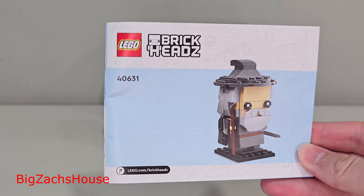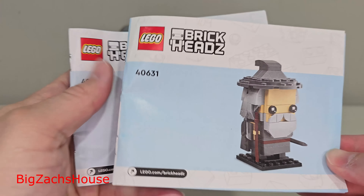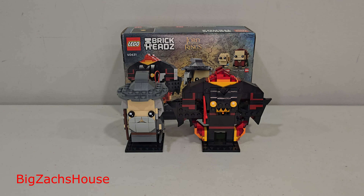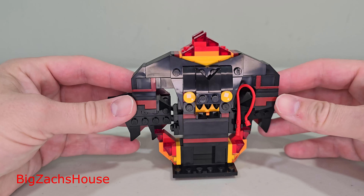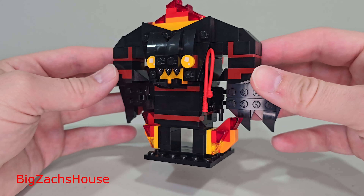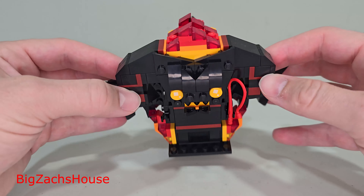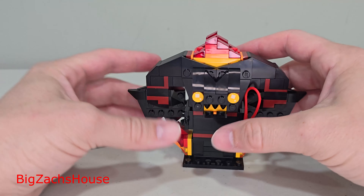I feel like I've had this set forever, and the great part about this is you can partner build. You build each one separately with two separate manuals, but no insider's points, which is kind of a bummer. Admittedly, I have not seen all the movies yet, so I'm just going to give an overview of the set without commenting on the accuracies or inaccuracies of the character to the source material.